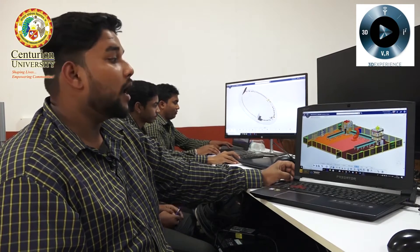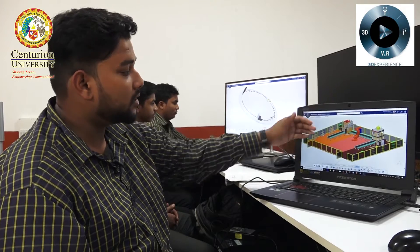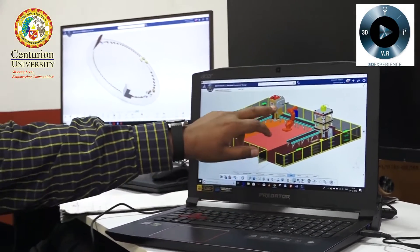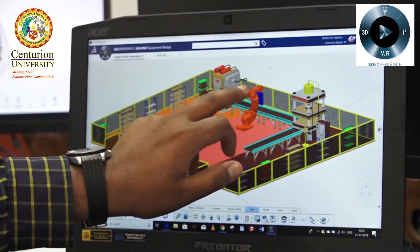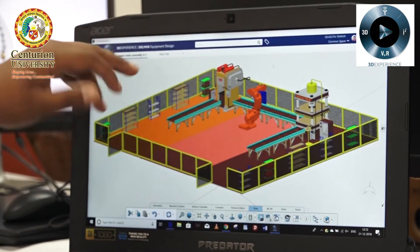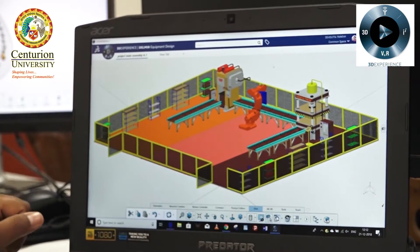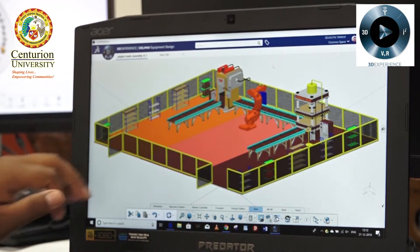Let me show our project. This is a particular section of an industry. There are two forging machines here, and one welding press robot. There are three conveyors here, and this is the base and this is the outer fence, and these are the racks, as you can see here. Let me explain the whole operation and how it works.